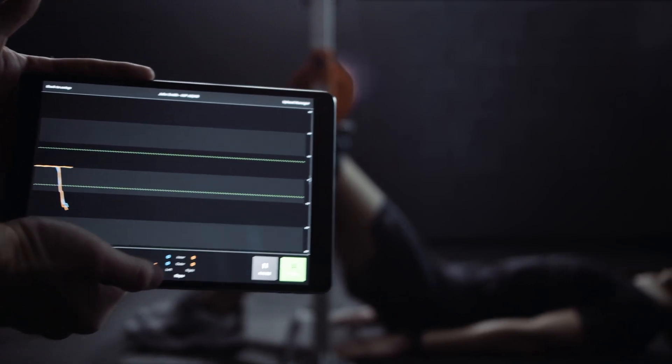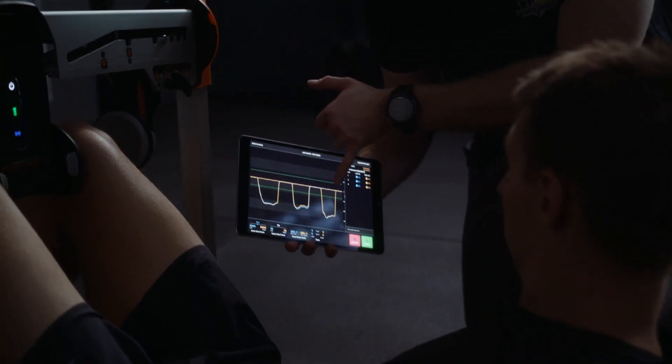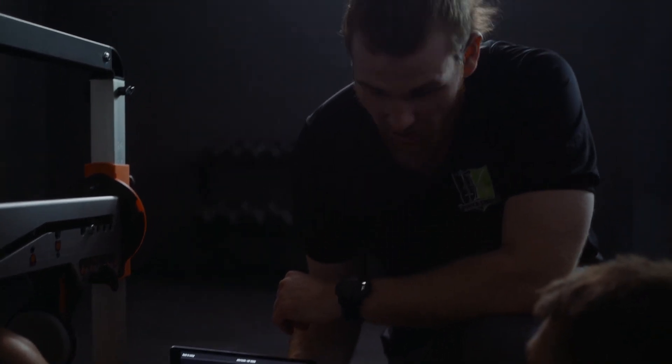The ForceFrame has been designed to visualise real-time isometric strength data and track historic results, providing you with quick, actionable insights to support your decision making.